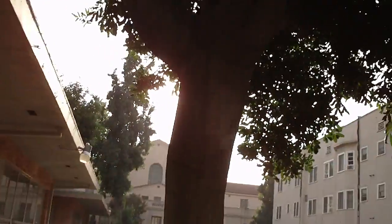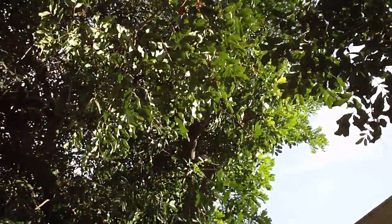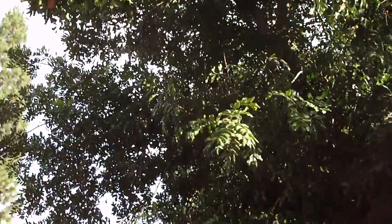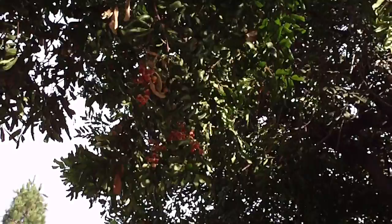This is a tree that absolutely gave me conniption fits for the longest time because you can see it all over Los Angeles, but you will not find it in any of the standard guides to North American trees. I had to find it in Charles R. Hatch's Trees of the California Landscape.